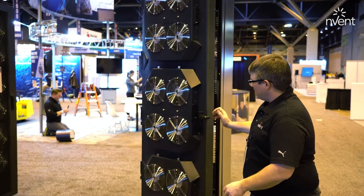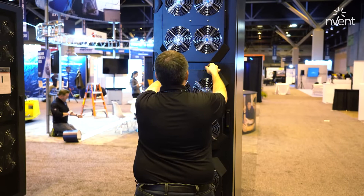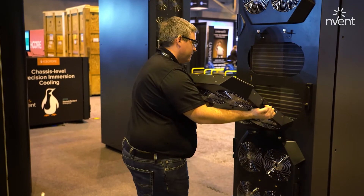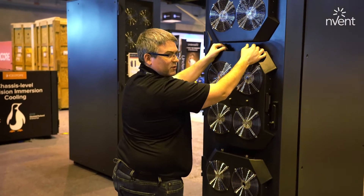One nice feature about this unit is how quick it is to remove the fans. You can just take a hot swap fan panel off, put it back on, and be back working with linemate connections.